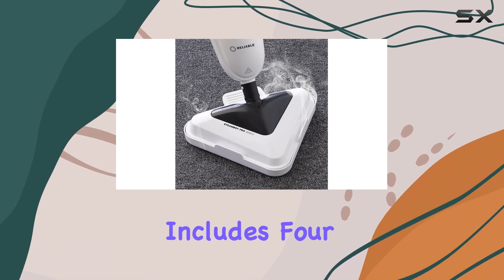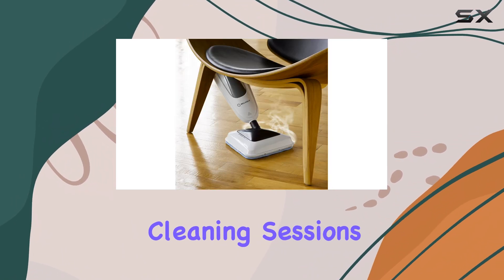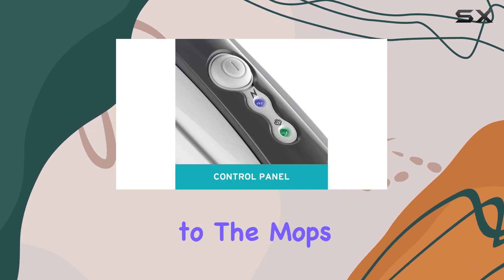The package includes four reusable microfiber pads, ensuring you have enough for multiple cleaning sessions. These pads are washable and durable, adding to the mop's overall value.